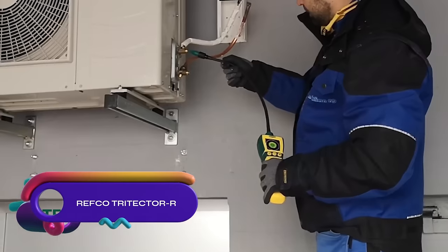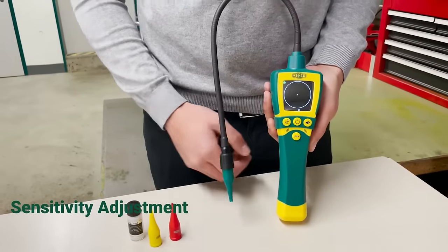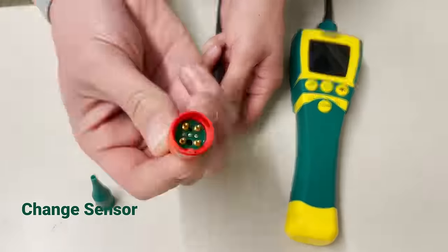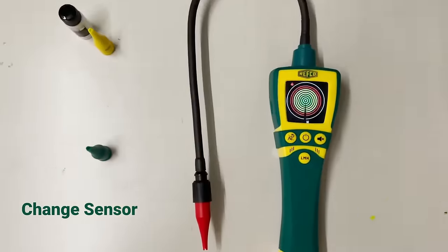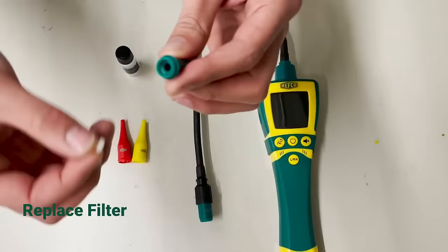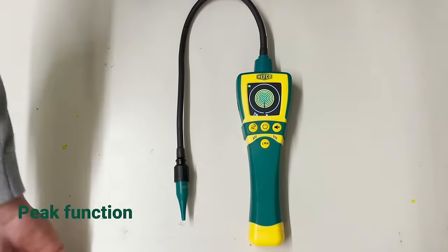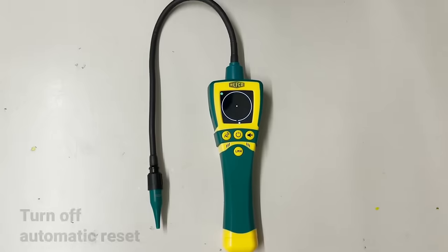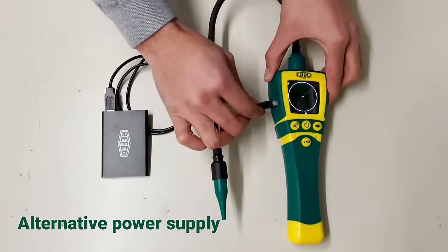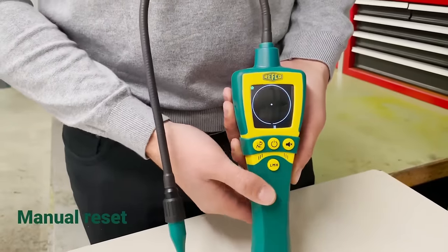The Refco Tritector R is a professional-grade electronic leak detector for refrigerants, combustible gases, and tracer gases. It features exchangeable sensors, adjustable sensitivity, and automatic manual ambient compensation. The color LCD display shows gas concentration and leak rate, while the sound and visual alarm ensure easy detection. The Tritector R operates in a wide temperature range and has a long battery life. It is a reliable tool backed by a one-year warranty, suitable for professional and DIY users in various applications.